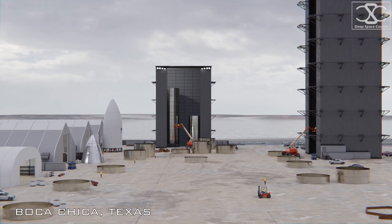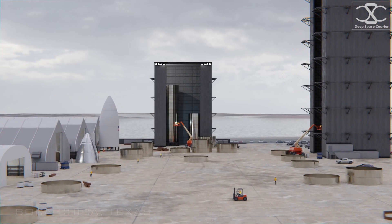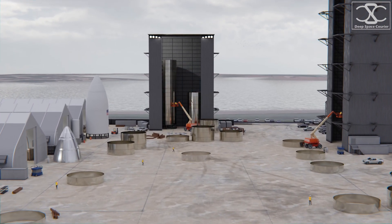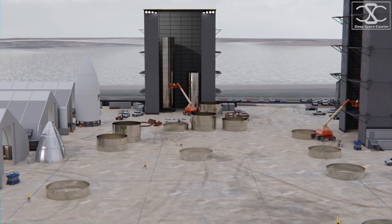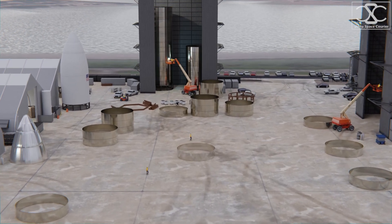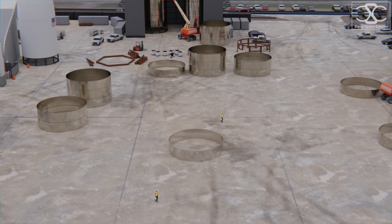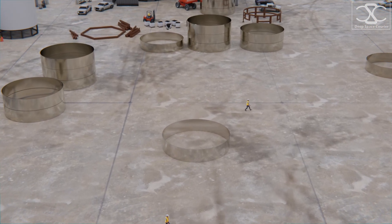Boca Chica, Texas — the birthplace of every Starship. Here at the Starbase, SpaceX is building and testing its fleet of gigantic rocket prototypes. Their goal: make a reusable vehicle that will allow humanity to reach and inhabit other worlds.